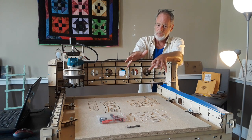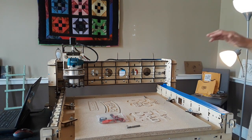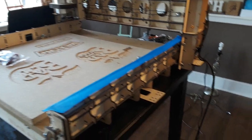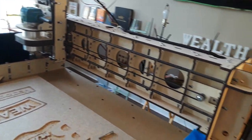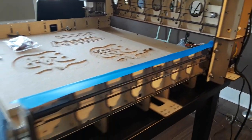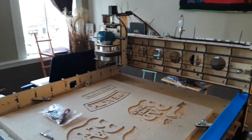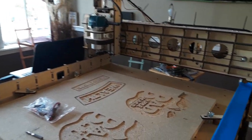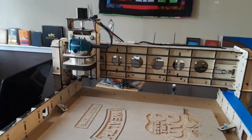Now let's talk about the build. Overall, this machine went together really well. Everything here is wood framing, which really has kind of an artsy look to it — very unique and quite rigid. It took about eight hours to put together. It's belt driven through stepper motors. The instructions were clear all the way through; there were a couple little glitches, but you figure it out.